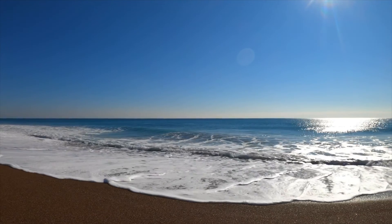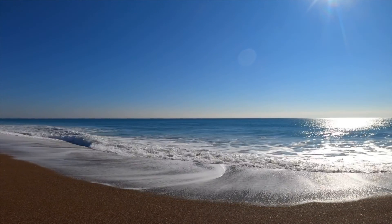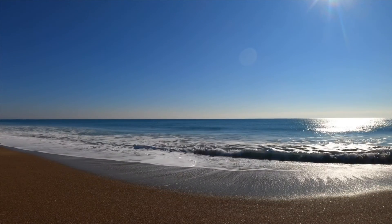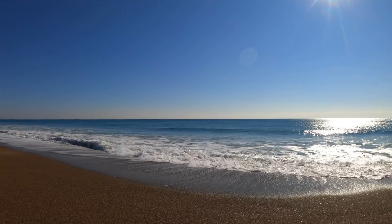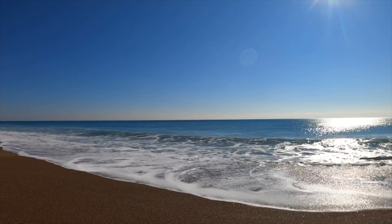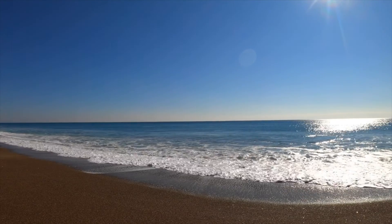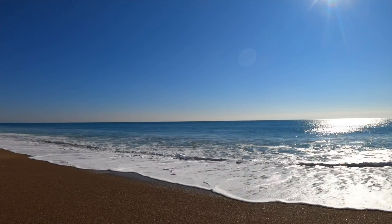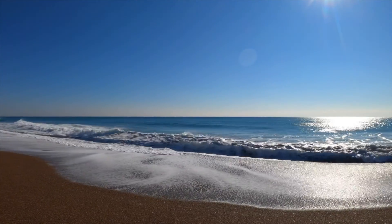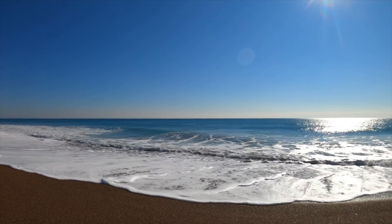Notice how the back of your head feels against the surface that it is touching. How heavy does your head feel right now? Let your focus move to your nose, and feel the slight sensations of the air moving in and out with your breath. When you breathe in, imagine that you are being filled with calmness. And when you breathe out, imagine your body feels heavy and deeply relaxed.